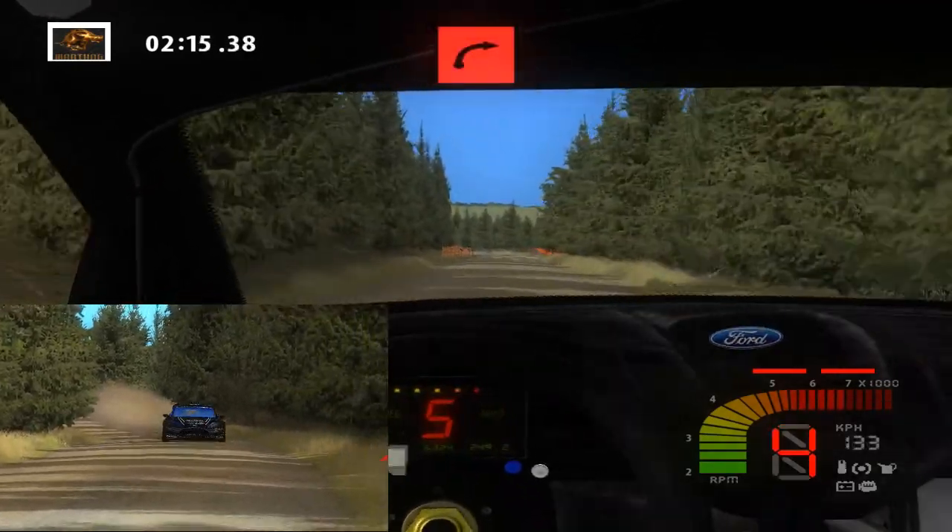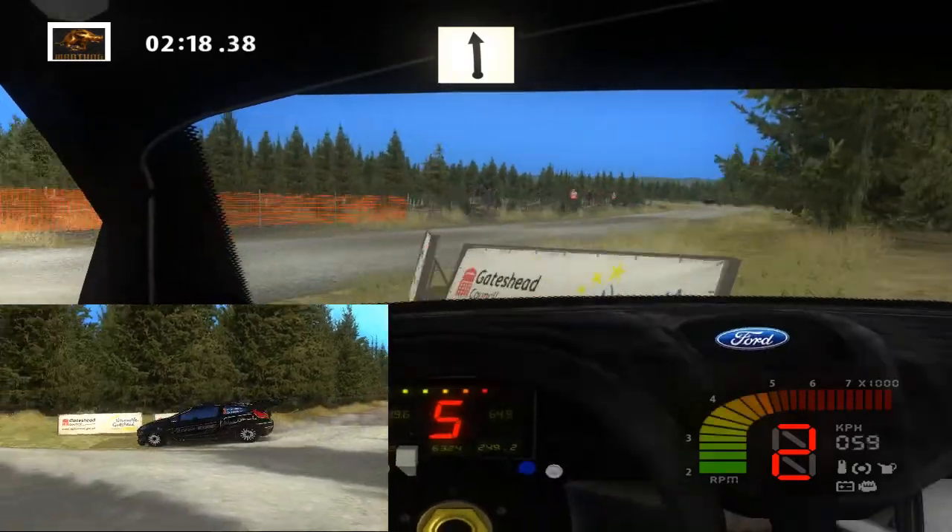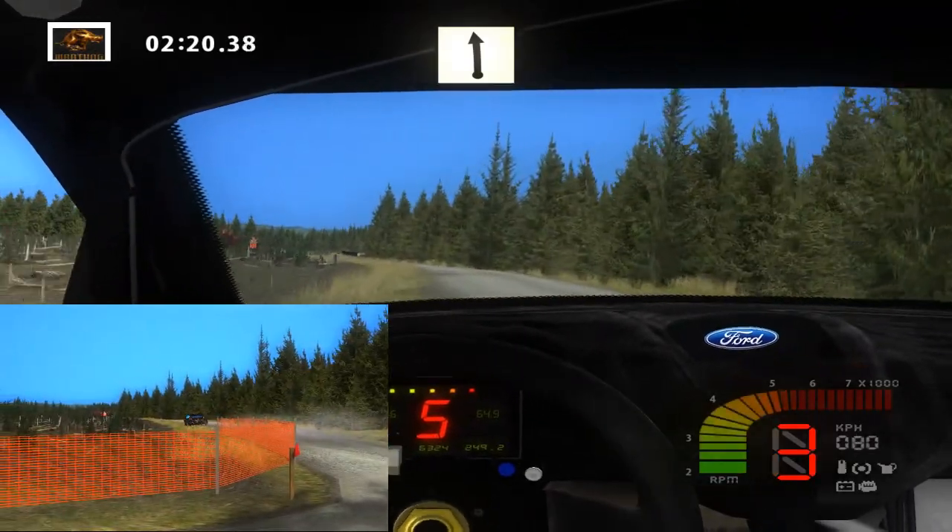Easy left, 50. 90. Flat left, flat right.